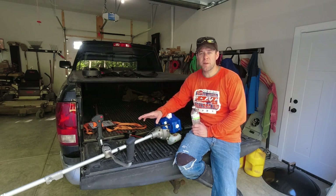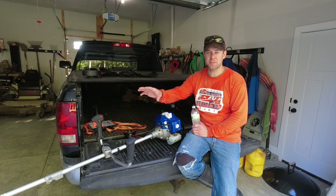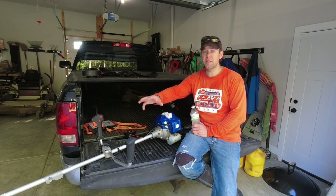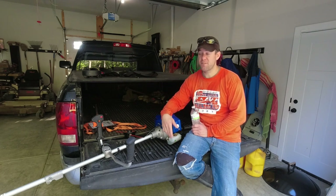I have had the string trimmer head on there for a little bit, and it almost seems like overkill. This amount of power on a string trimmer head — I feel like it turns at about 800,000 RPMs. It's insane. The brush cutter head is a nice balance.